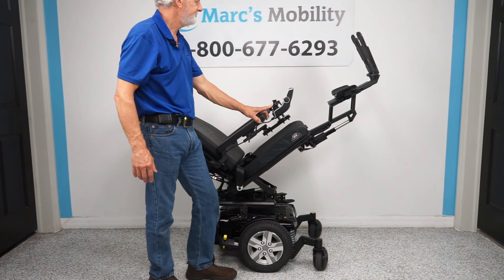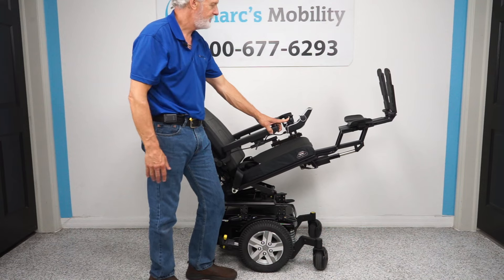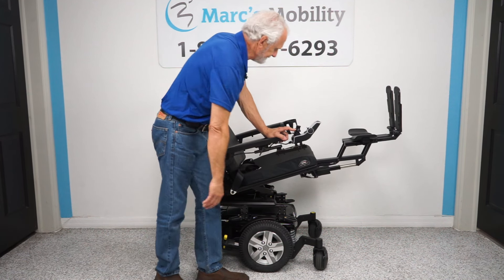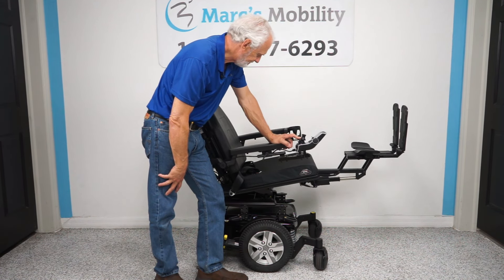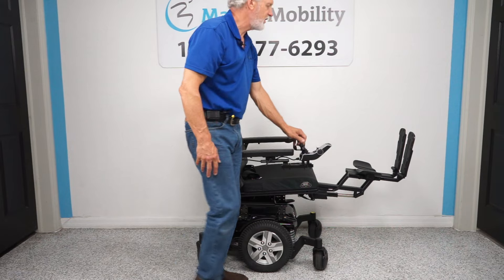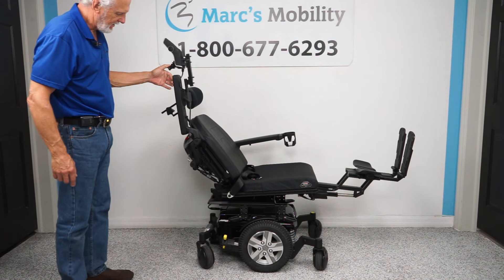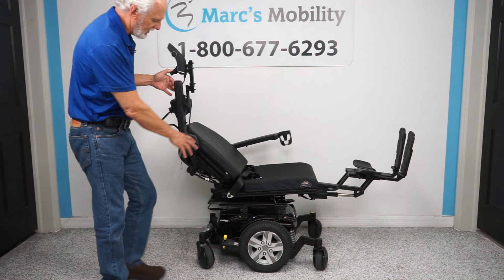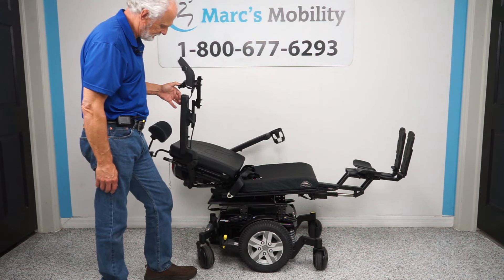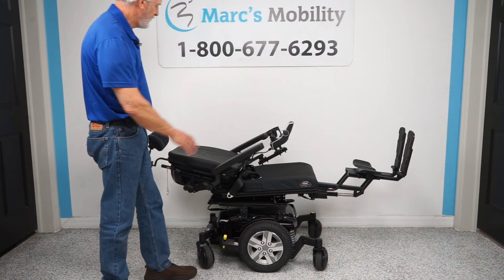Even halfway tilted, your feet are still higher than your body. I'll bring the seat back down to flat. The next thing I'll show you is the recline — that's just the back going back. Watch the back go back by itself; this is called electric recline. This is as far as it will go — that's your position if you're laying flat.